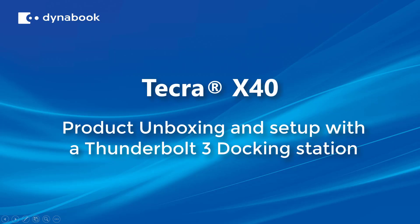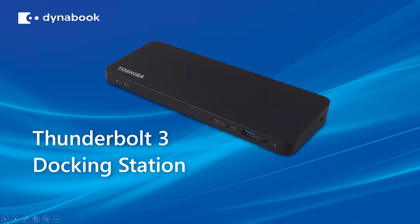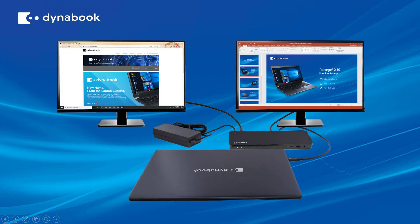Welcome to the DynaBook Tecra X40 product unboxing and setup with a Thunderbolt 3 docking station. In this video we're going to show you an overview of the X40 laptop, the Thunderbolt 3 docking station, and how these two devices connect to each other and external equipment.